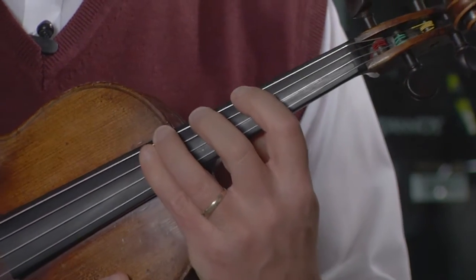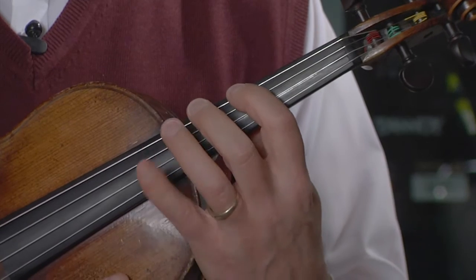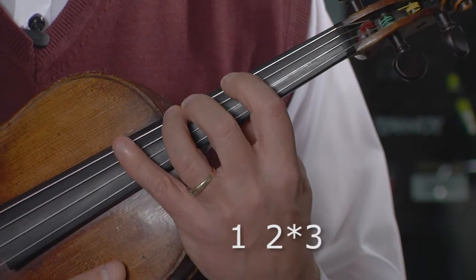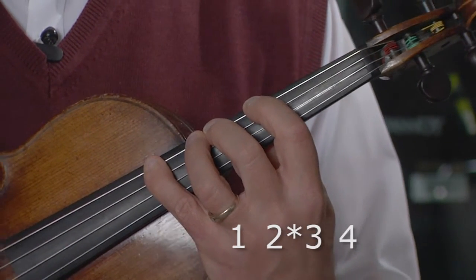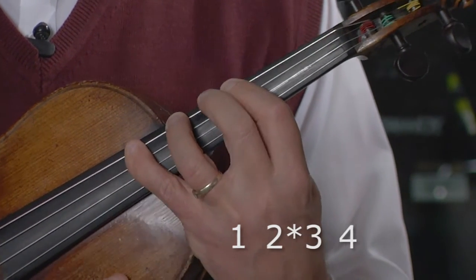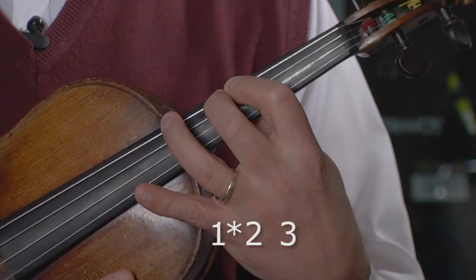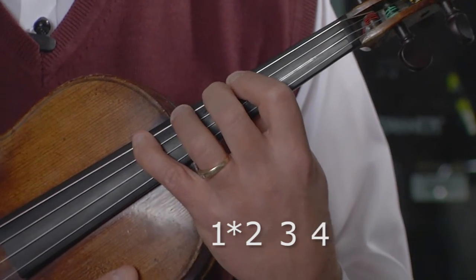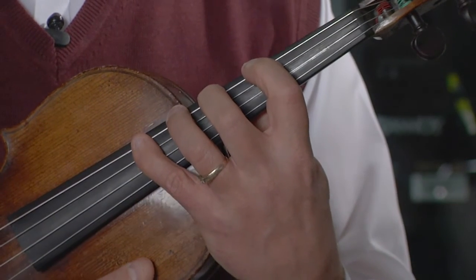The second finger pattern we will use is the 2-3 finger pattern: whole step from the first to second note, half step from the second to third, and whole step from the third to the fourth — the 2-3 finger pattern. Next, the 1-2 finger pattern: half step from the first to second note, whole step to the third, whole step to the fourth.